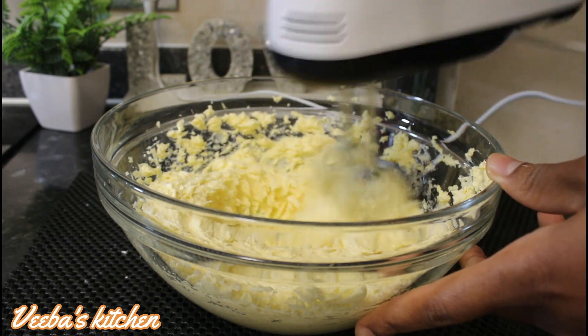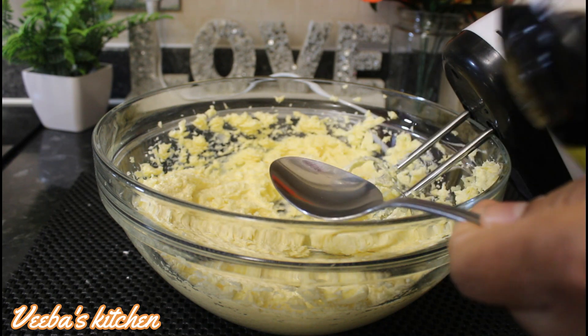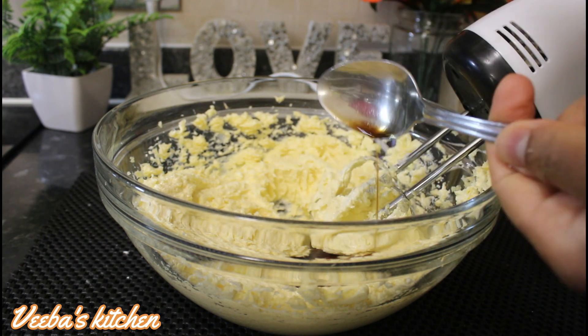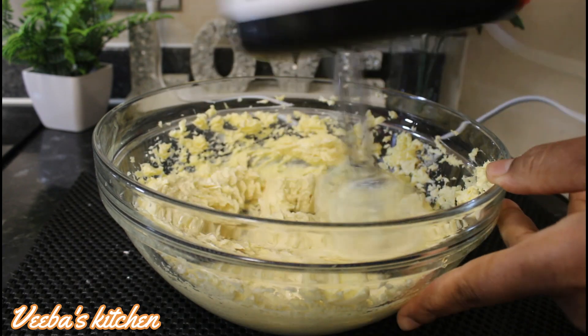At this point, I'll just add my vanilla — just a teaspoon full — and I'm still mixing until well combined. This smells so good already.